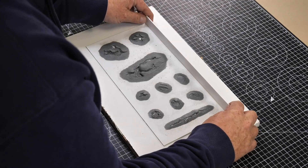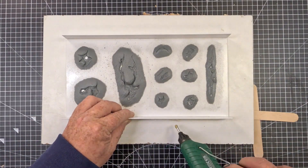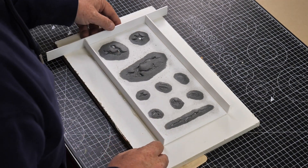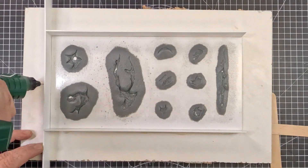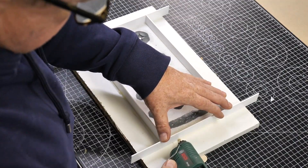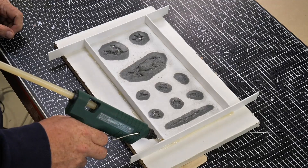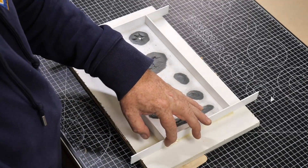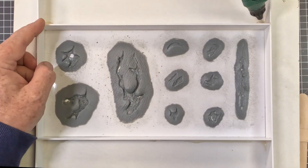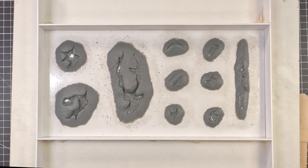I'm just making sure everything lines up. Once I've done that, I'll pop some more hot glue in and go around all the edges where there's potential for silicone to leak out, making sure it's 100% sealed. Even though silicone is incredibly thick, it will find the smallest hole and leak out of it.